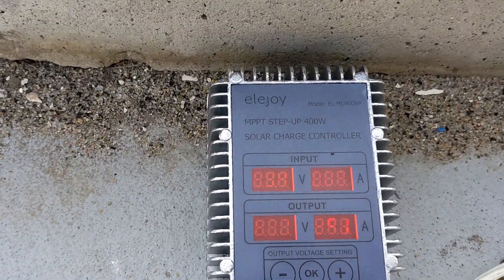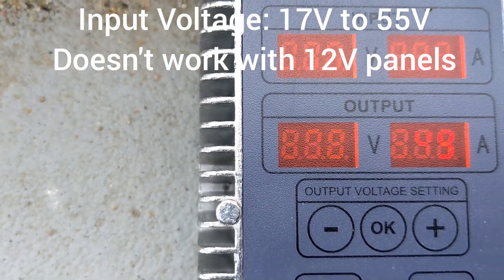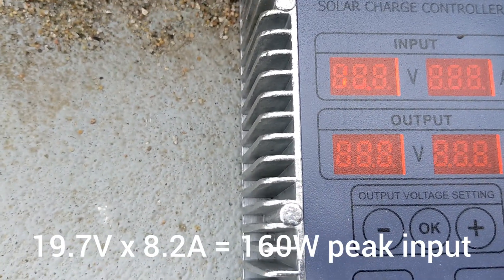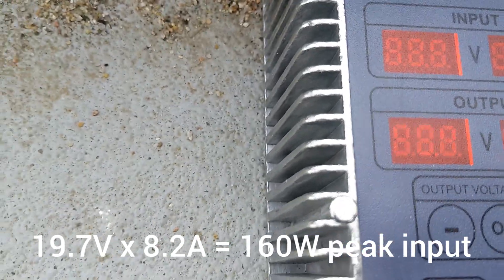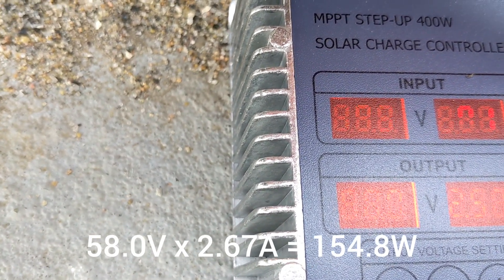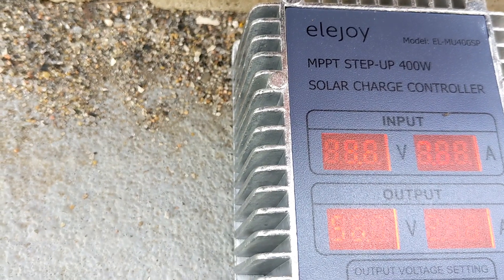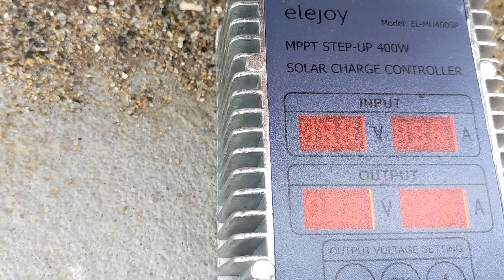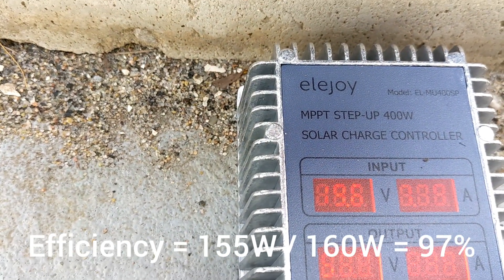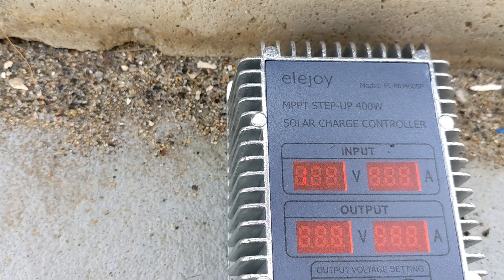I've connected the Eljoy, and hopefully we can read the numbers here. It's currently outputting 19.7 volts at right around 8 amps. Battery output is 58 volts and 2.67 amps, which is high for that voltage in terms of a normal lithium-ion charging cycle. Let's see how it does. I don't actually know if the input voltage or amperage is being limited by the output at this point, during the constant voltage phase.